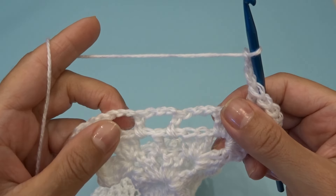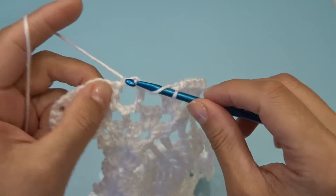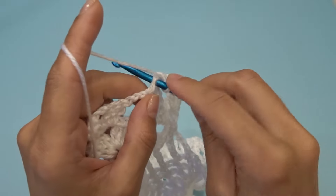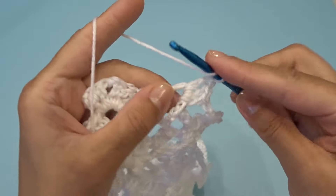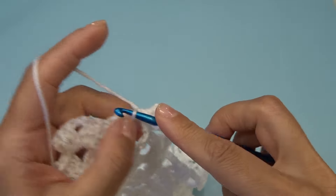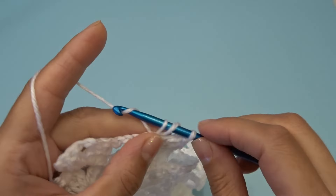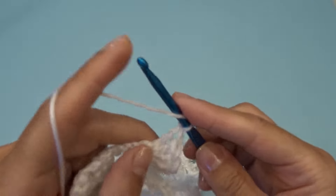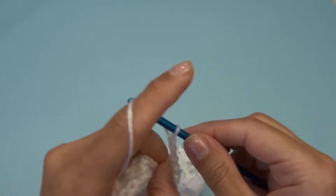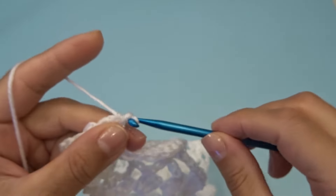Find the middle chain three space — so not into this one but into the second one right here — work eleven double crochets: one through eleven. Chain three, and into the last chain two space work three double crochets, chain two, three double crochets.